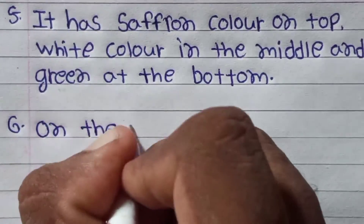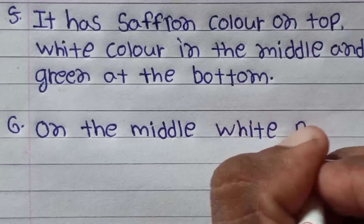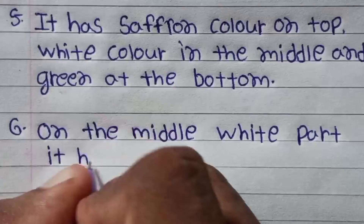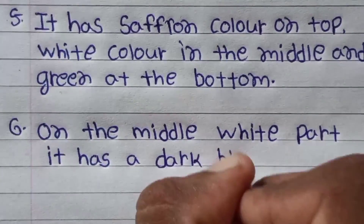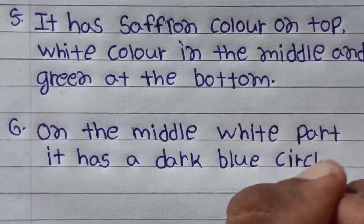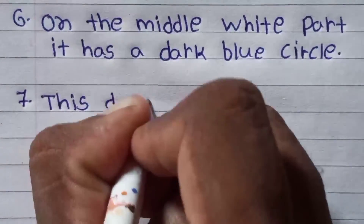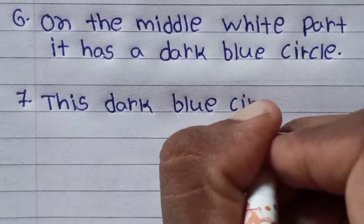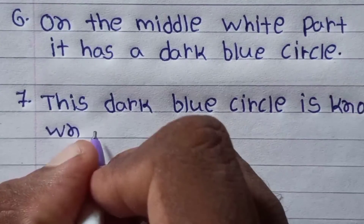It has saffron color on top, white color in the middle, and green at the bottom. On the middle white part, it has a dark blue circle.